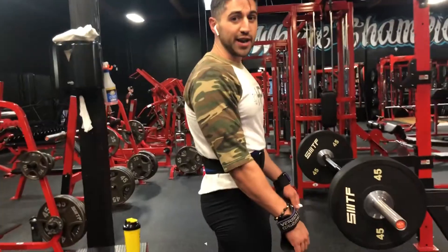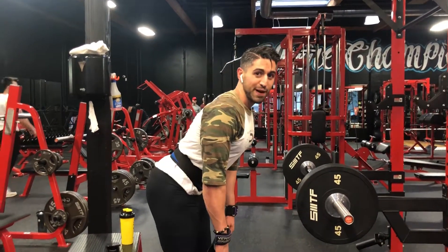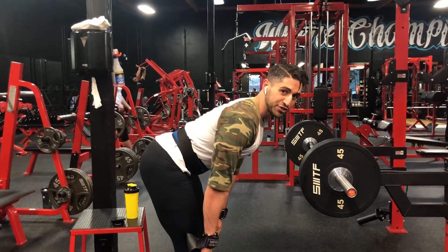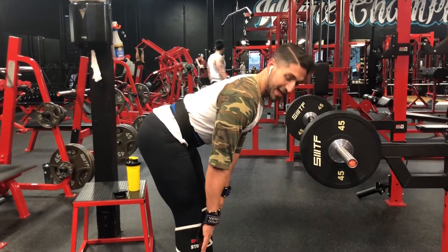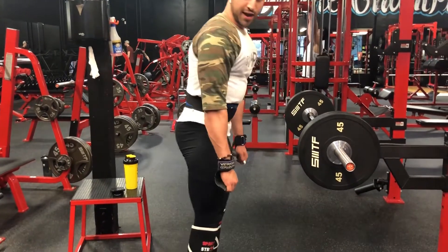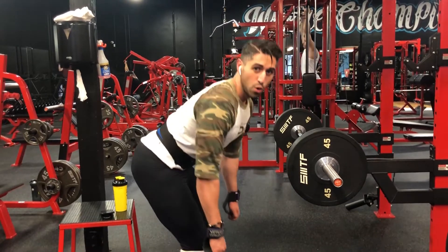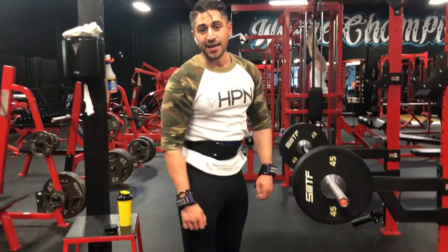So again, stand up straight. Arms tight, back tight, just like you do with the lift. Push your hips backwards towards the wall and reach down as far as you can. That's your range of motion. Any further and you'll either have to let go of the tension in your back, which is dangerous, or sit at the knee. We want to avoid both of those. Try this in your workouts at home — even if you're not doing the HBM Build, it's a great deadlift variation.